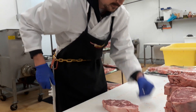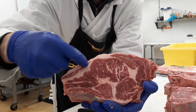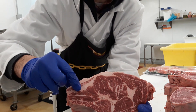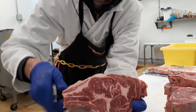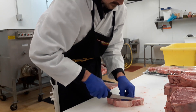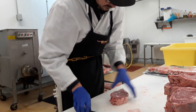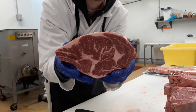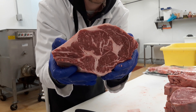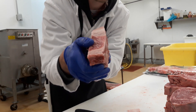Alright guys, next thing you want to do is trim off a little of this fat. You want to leave as much on there as you can without having it look too overly fatty. So that right there is a perfect chuck end rib steak. Look at that thing — prime grade, man. That thing is beautiful. About an inch and a half thick.